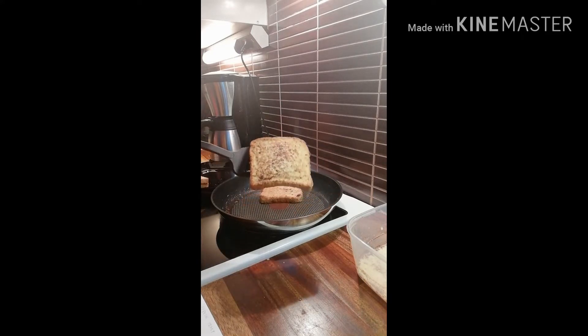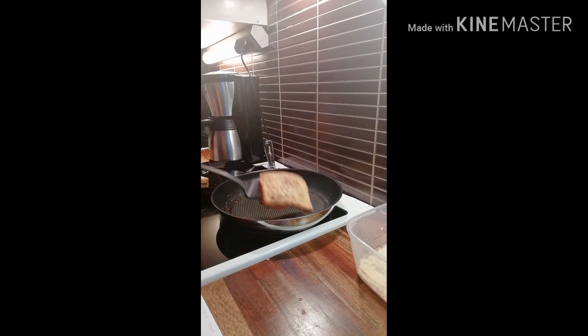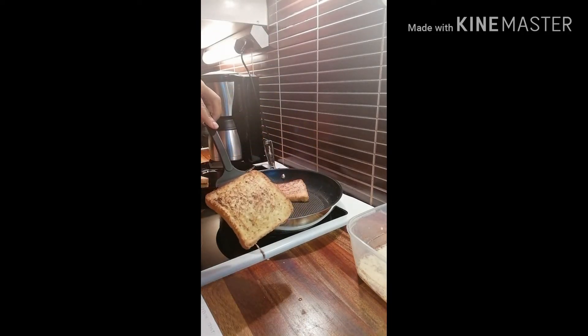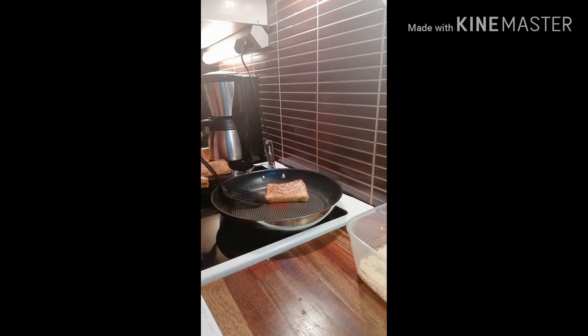Just fry the bread until golden brown, like this. So that's ready — that is ready.